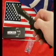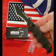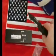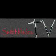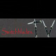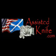It includes a reversible pocket clip and an interchangeable glass breaker tip and false writing pen tip. Available at assistedknife.com.